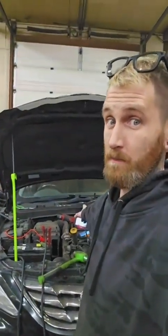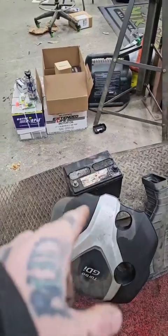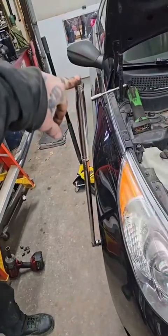2011 Hyundai Sonata. Customer states the car lost power and died out while driving down the road. Long story short, we pulled the battery out and put a known good one in because we hooked three jump packs to it and it barely wanted to roll over. The car almost caught on fire and started smoking from the starter area, so we busted out big Jorge here.